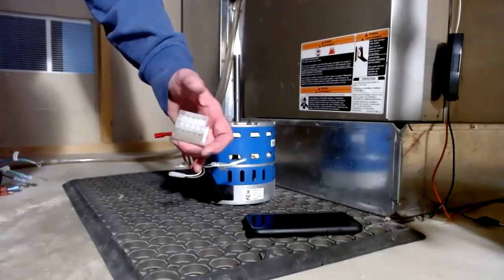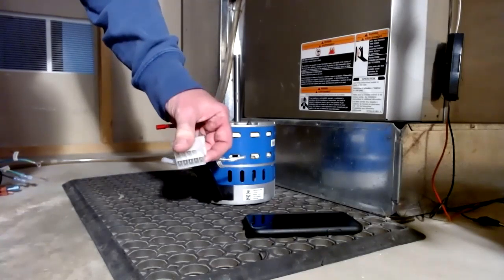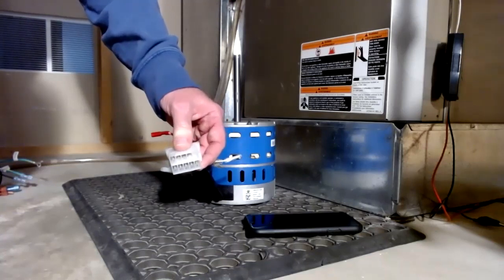If the motor you're replacing does not have harnesses that fit this receptacle, then you don't have an X13 motor.